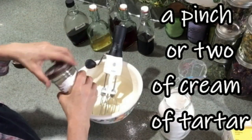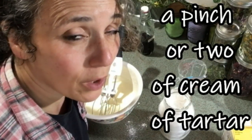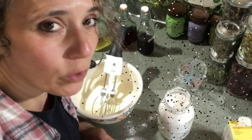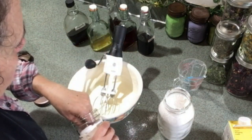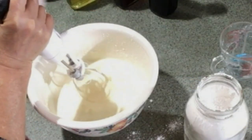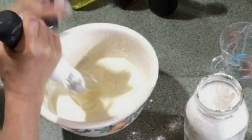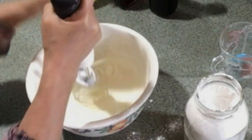Now you're going to whip it some more. At this point it's a good time to add about a pinch to maybe a quarter teaspoon of your cream of tartar. What this does is help your whipping cream hold its peaks and its shape. I'll add a couple of pinches — you don't need very much. You can see that lines are starting to show up, kind of like trace in soap making. That's good — we're coming along really well.